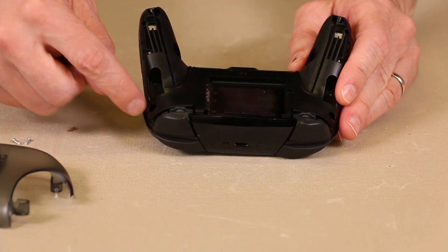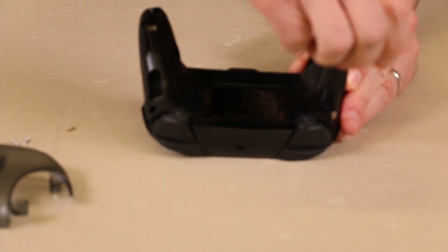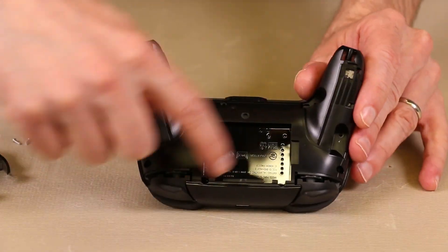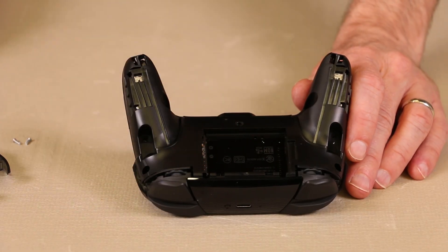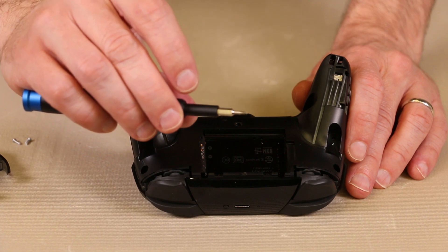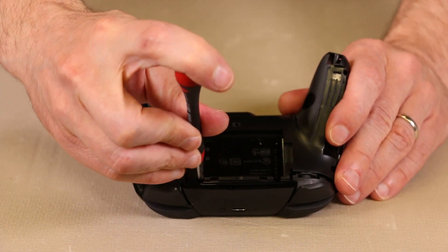Once the battery is removed, we need to remove this screw and this screw using the same JS-00 bit. We also have a screw right down at the bottom. Once those screws are removed, there are two more screws hidden down in there, and for those you will need a long screwdriver — this bit is not going to be long enough, so we're going to use a Phillips 000 screwdriver to get those screws out.